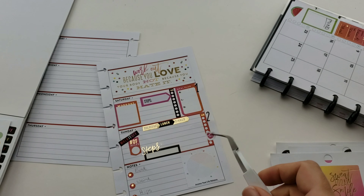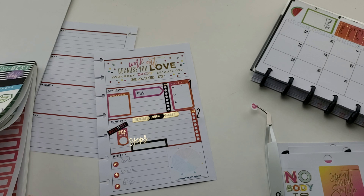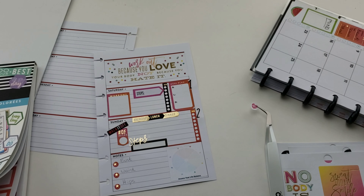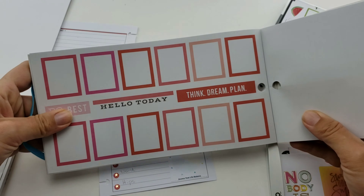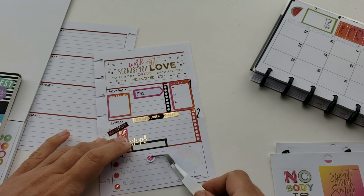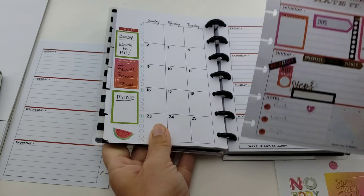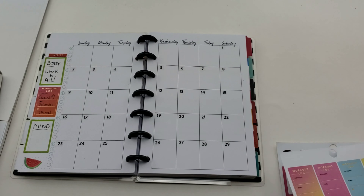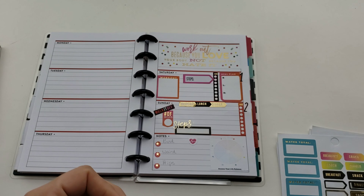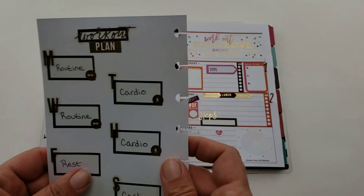I'm using the notes section as a measurement area - the standard bust, waist, and hips measurements - just to see how my eating and this workout actually change my body, if at all. I'm also choosing to track my heart rate from the Samsung app, which I love watching, and I want to track that every week. I also want to track my weight - I almost forgot that sticker so I had to go back and put it in.